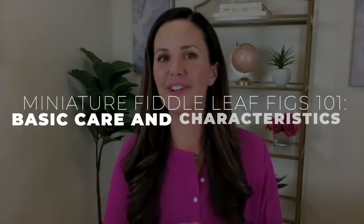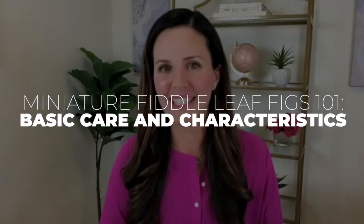Hey guys, it's Claire, the Fiddly Fig Girl, and today we're going to talk about the cutest thing ever, and that is miniature fiddly figs.